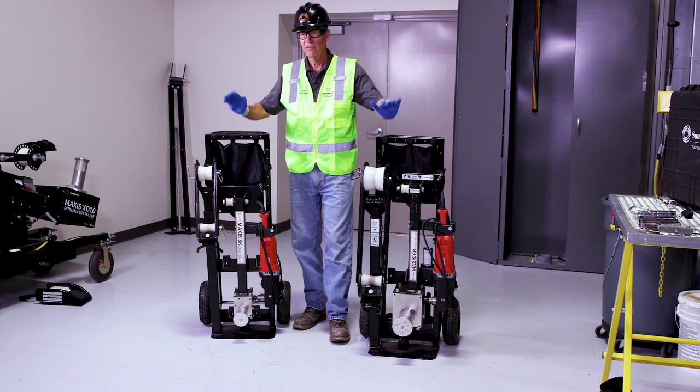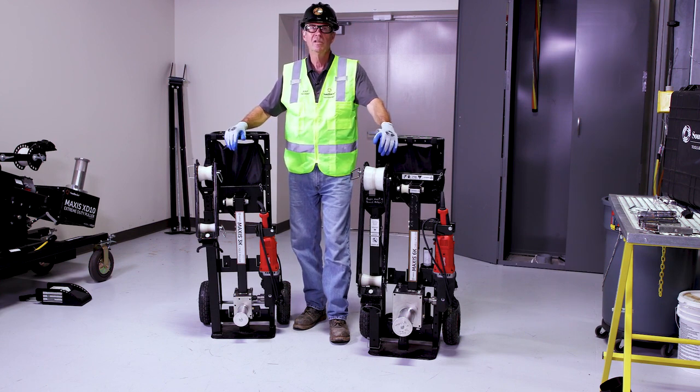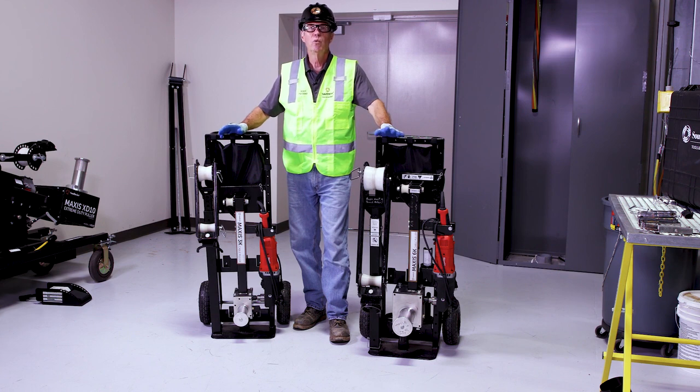safety first and foremost — proper PPE. So your gloves, your work boots, your glasses, your hard hat, whatever other job requirements you have — always have your PPE there and available.